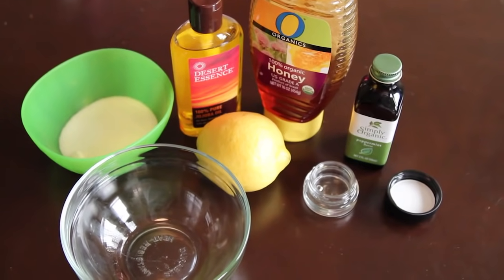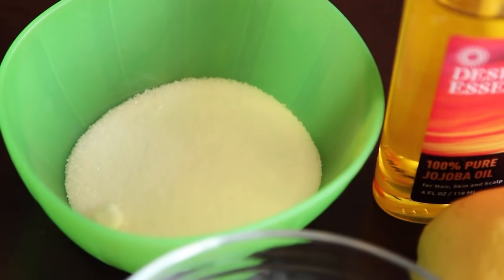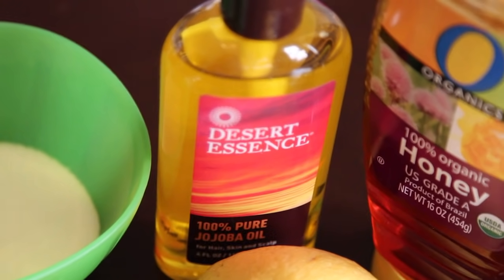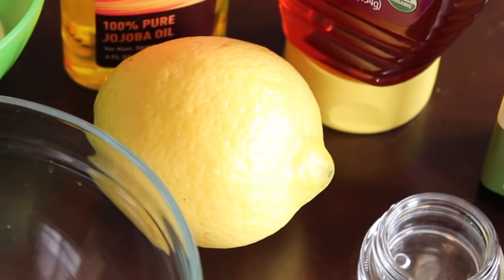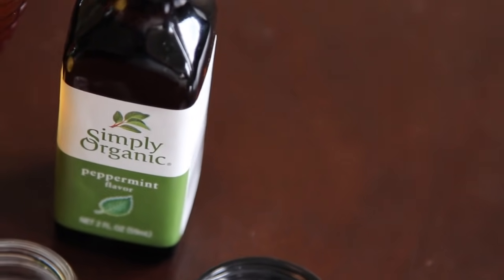To get started you're going to need a few ingredients. You're going to need sugar for an exfoliant — I'm using white sugar. You're also going to need oil for added moisture; this is jojoba oil, and honey for hydration. You'll also need a container to put the lip scrub in, a bowl to mix, and a lemon or any sort of extract for flavor.